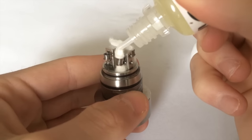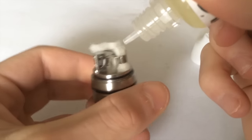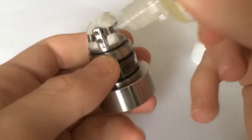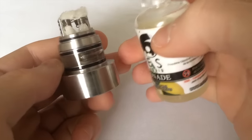I'm just going to treat this like a regular dripper now and add some juice onto the coils and the wicks. Then I'll add the last bit of cotton and we'll go vape it.